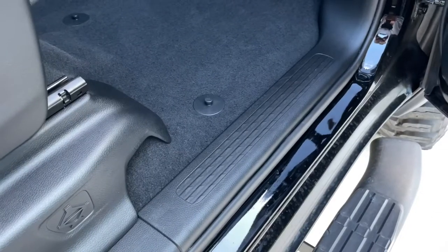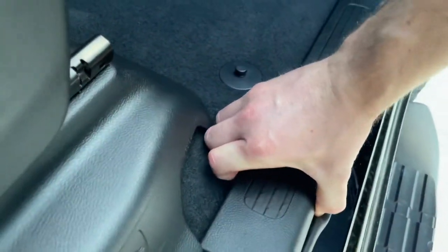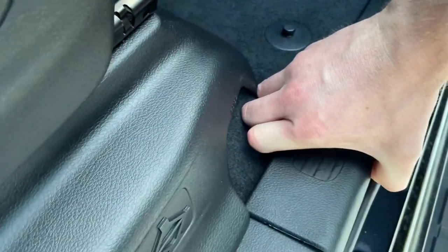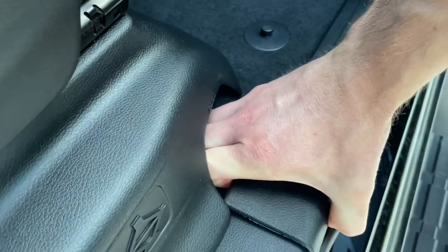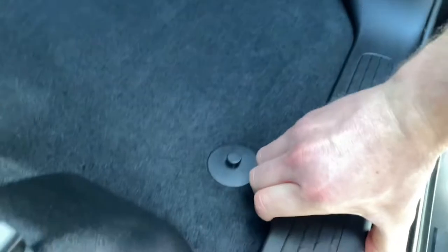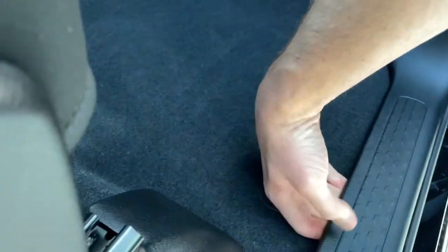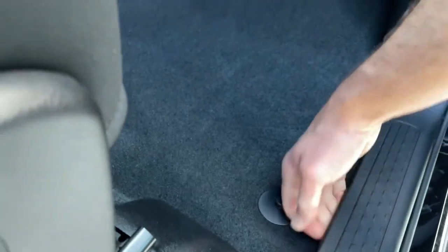It should be pretty simple to remove — just grab a hold of it and pull straight up, trying not to break the tabs. I'm just going to get my fingers under there.